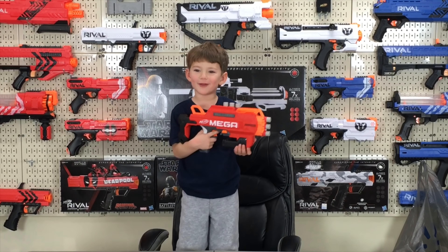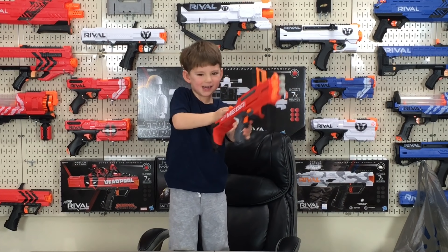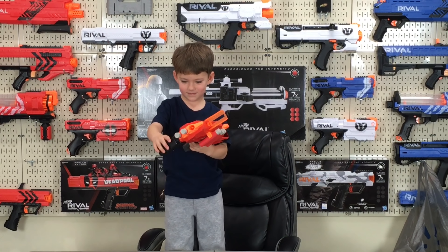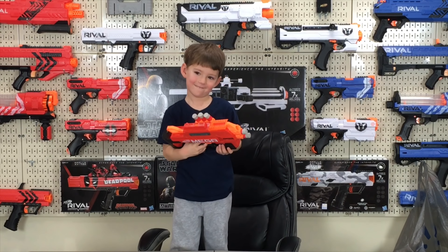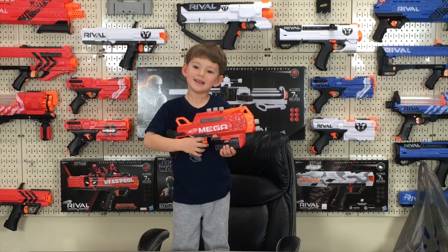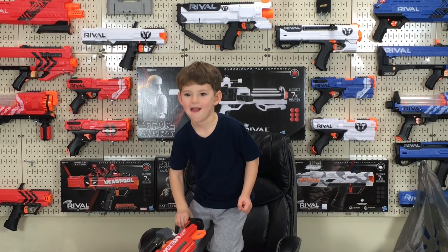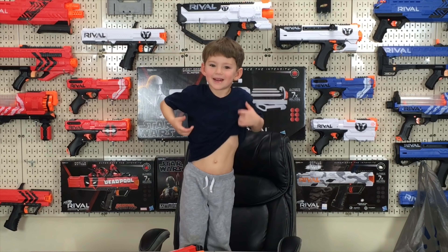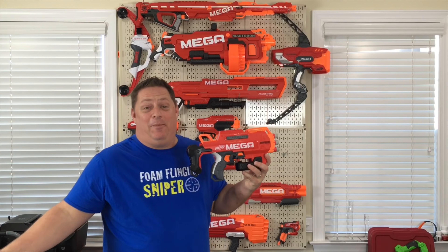Hey buddy, what blaster do you got there? Bulldog. The Bulldog? How do you make it big? Hey, sweet. Can you prime it? Go ahead, give it a try. Give it a good try. You got it? Oh, don't shoot me! Ow! That's not funny. What are you going to do, collapse it? Oh, that's pretty cool, buddy. So let me ask you something — would you say that blaster is easy to prime or a little bit hard? A little bit hard. But do you like the fact it extends and compacts? Yeah? So overall, would you like the blaster? Would you say to other kids this is a thumbs up or a thumbs down? Thumbs up? All right, thank you very much, buddy. Can you say hi to everybody? Hi everybody! Straight from my son's mouth.